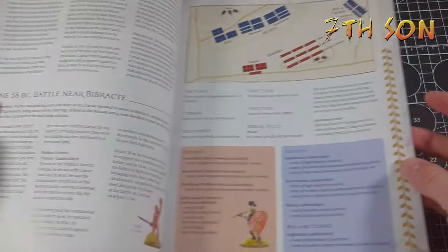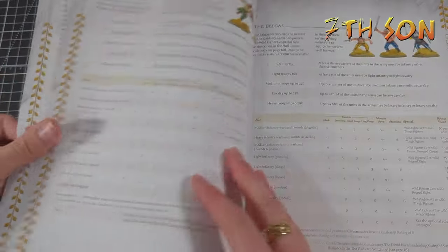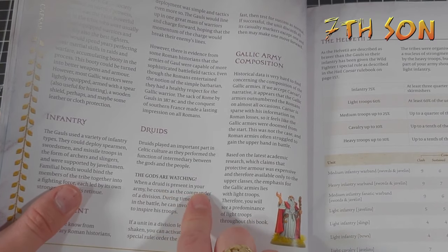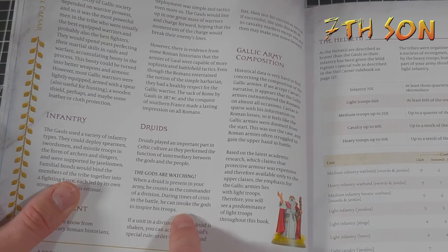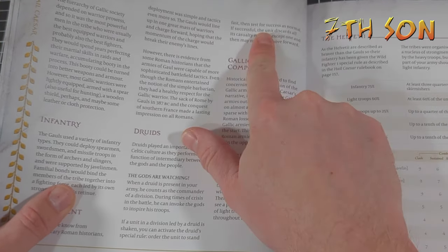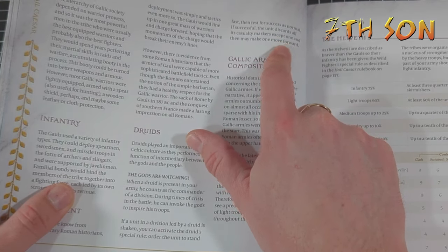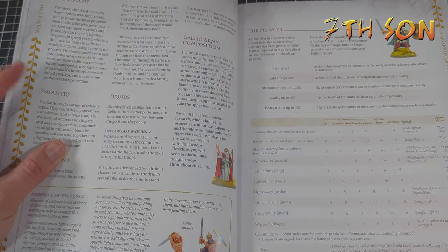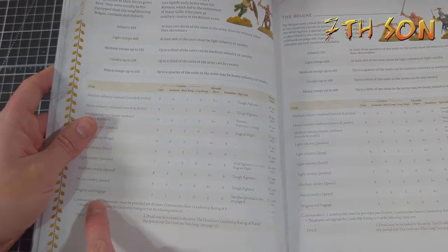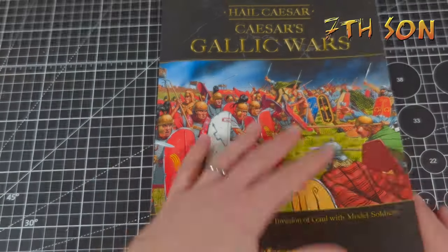The druids have rules in the Gallic Wars supplement — you can find them at the start of the Gallic army section. They have a nifty rule called 'The Gods Are Watching,' which says that if a unit in a division is led by a druid and it's shaken, you can activate the druid's special rule, order the unit to stand fast, then test as normal. If successful, the unit discards all casualty markers except one and may make one move forward. That is brutal, because most of these units have a stamina of six — and essentially you can replace one of the commanders for 50 points.